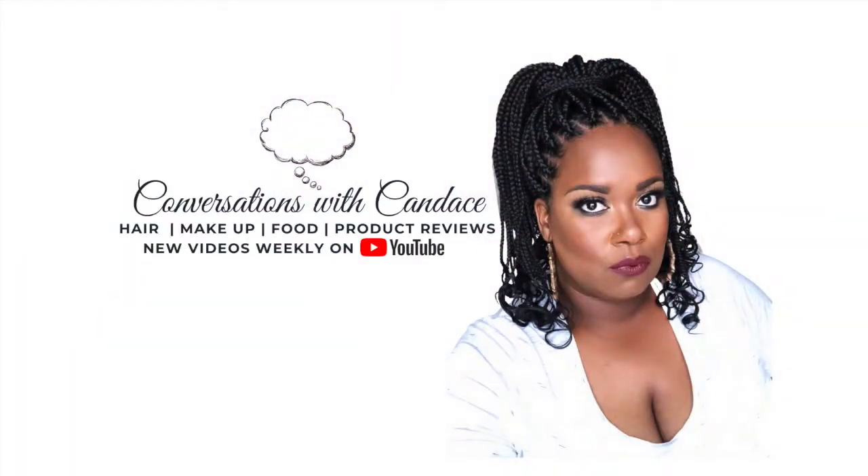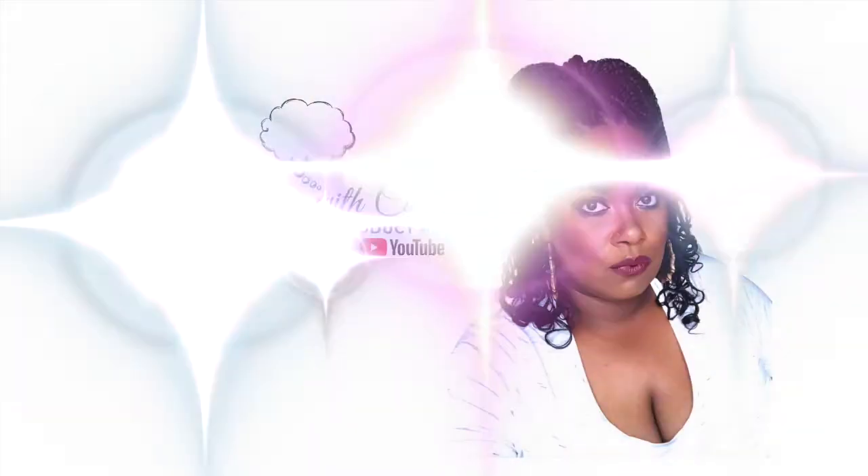If you don't want to do this, don't do it. Hey guys, welcome to another episode of Conversations with Candice. I'm Candice and we're going to be conversing today.